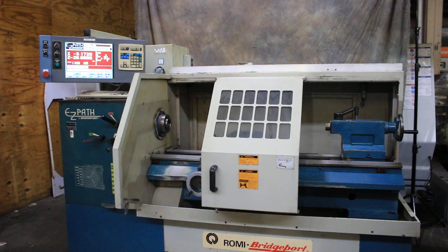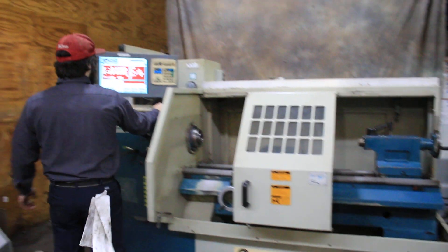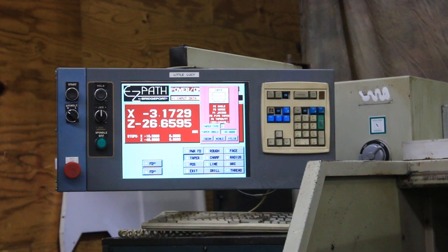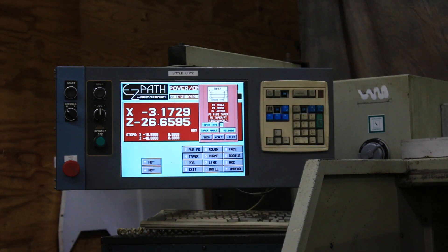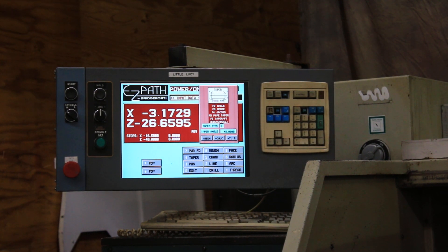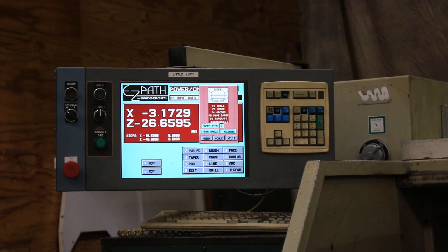We can show the conversational side of the control as well. You can see the different speeds work, the manual mode hand wheels work through the control — we just rapid it around a little bit. Thank you for watching. The machine also has two steady rests with it.